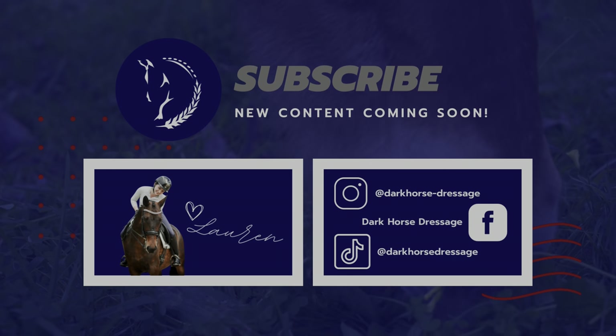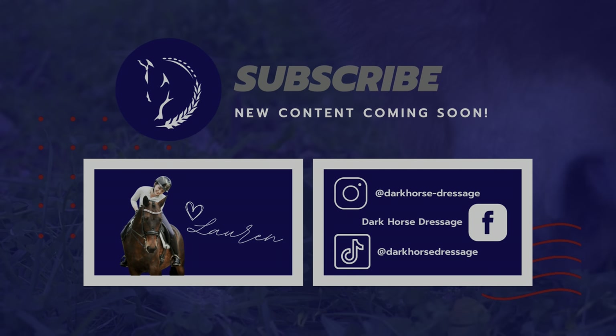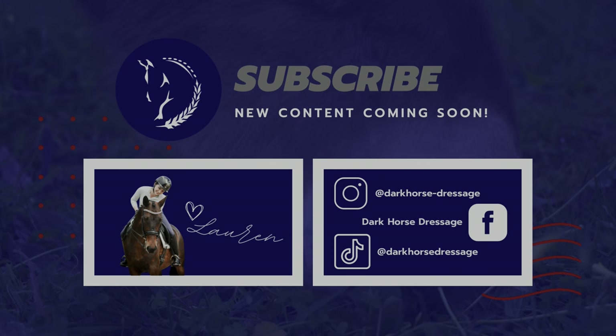Thank you so much for watching. If you like this video, make sure you're subscribed so you don't miss the next one. See you next time.